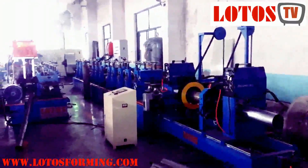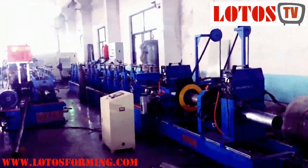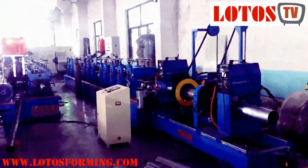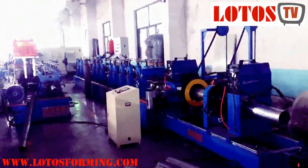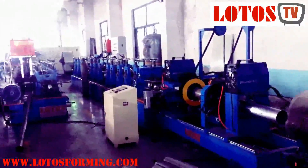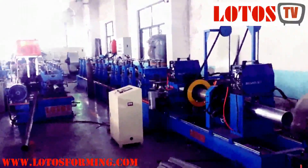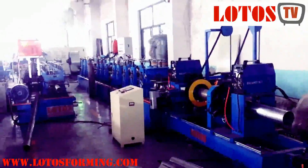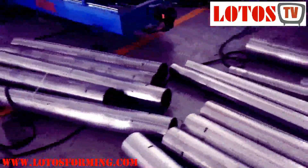Hello everybody, this is Victory here. Today I'm going to show you the pipe welding machine. We have two sets in the workshop. The pipe diameter can be up to 160 millimeters, the thickness is up to 3 millimeters. I'm going to show you — we tested the machine, welding the pipes for general testing.